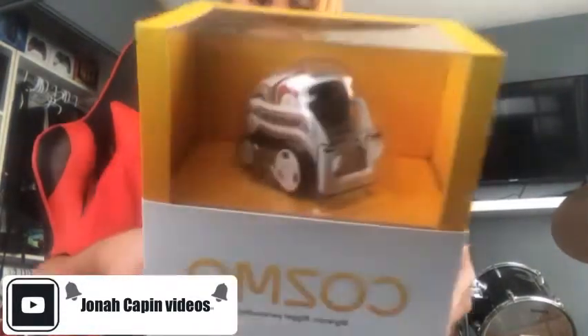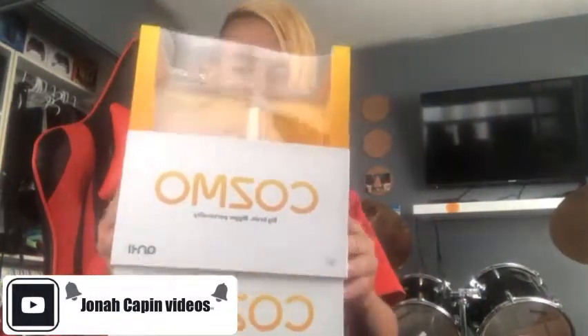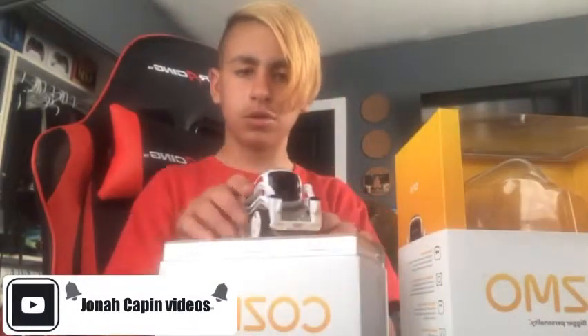Let's get into this. Cosmo comes in the box obviously, so I'm going to be unboxing Cosmo. Let's start opening the box — as you can see, that's him right there.